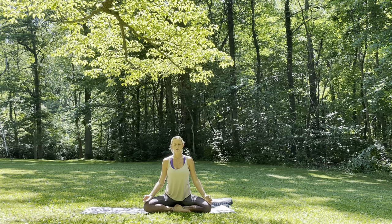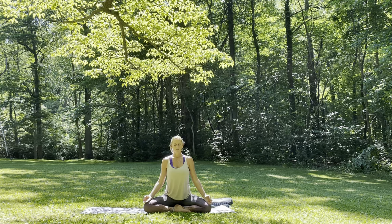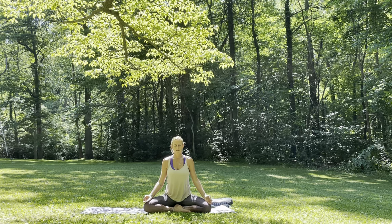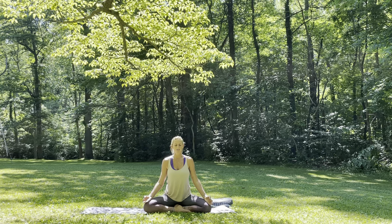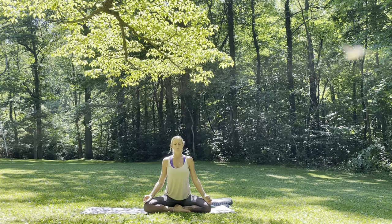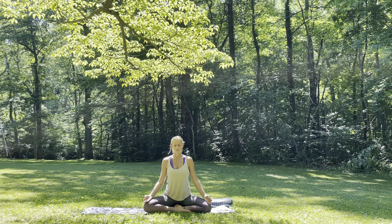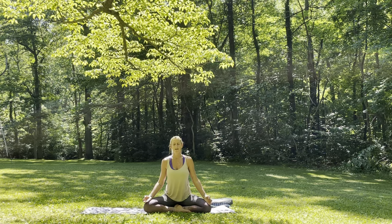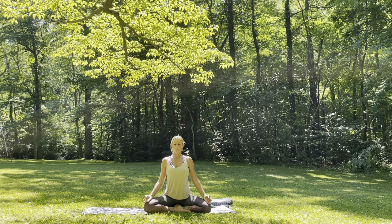Relax your jaw. As you breathe in, notice the feeling of the air passing through the nostrils. Big nice breath, sending it all the way down into the belly. And then exhale, gently sigh it out. Two more, just like that. Breathing in — feel the air pass through the nose, opening through the chest, bring it all the way into the belly. And then exhale, gently sigh it out.